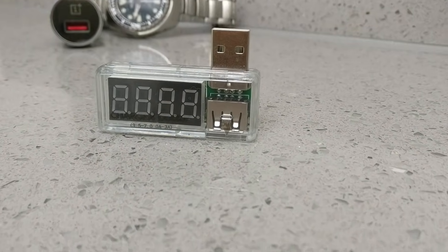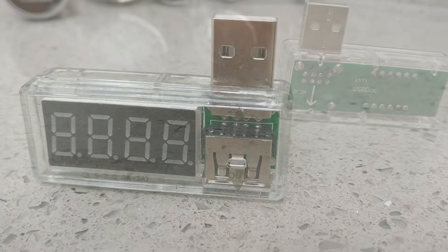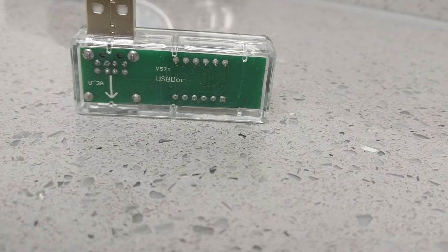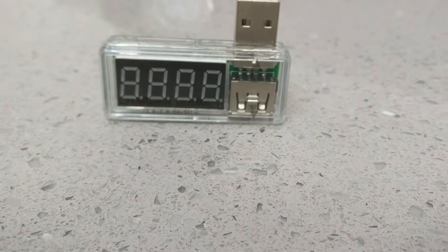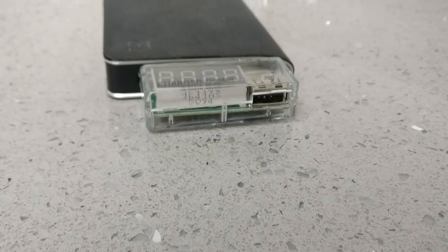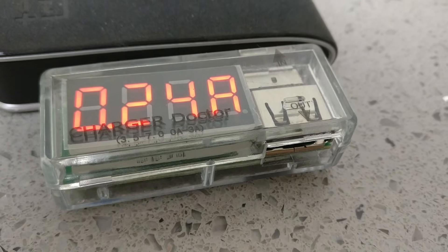Hey everyone and welcome back to the channel. Today we're talking about a little gadget that I think every single person who owns a smartphone, a tablet or any kind of USB power device needs to have. And the best part, it's ridiculously cheap. This is a USB power meter — a tiny device that plugs in between your charger and your phone, and it tells you exactly what's happening with the electricity flowing into your device.